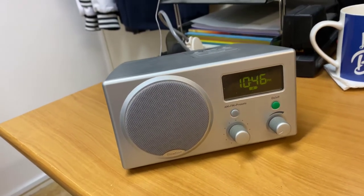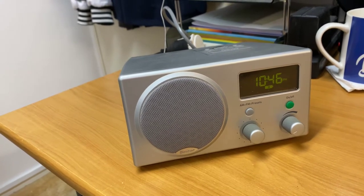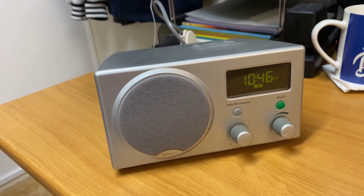Hi guys, it's Ashley from AB Sound Advice. Today I'm checking out an old school Boston Acoustics Receptor Radio. This would be something back from around 2004-ish, maybe mid-2000s.